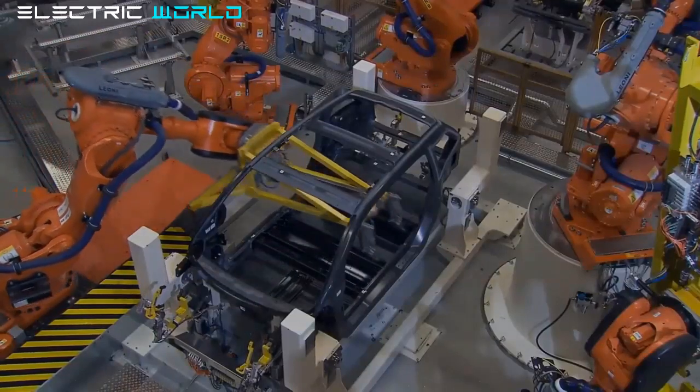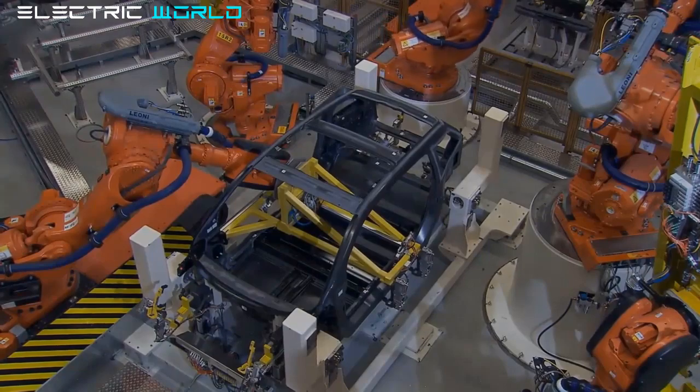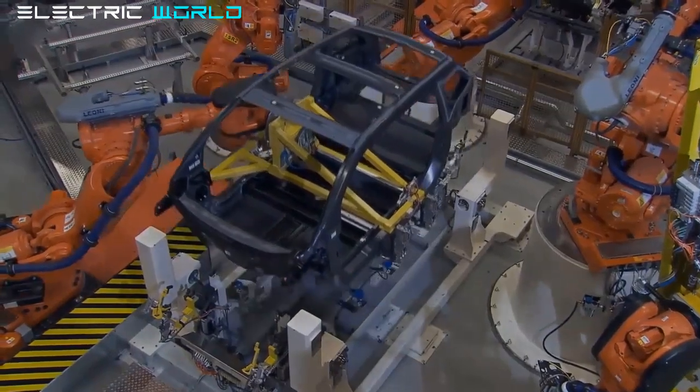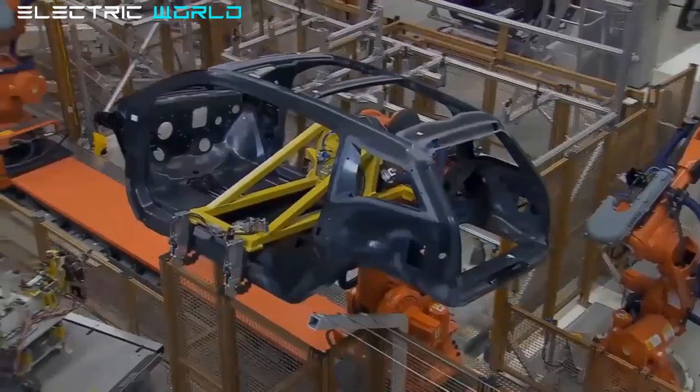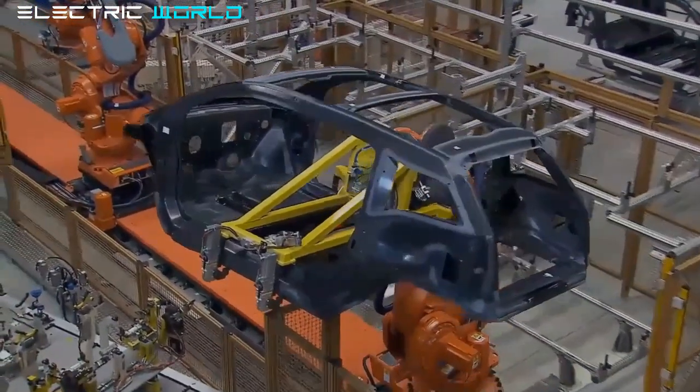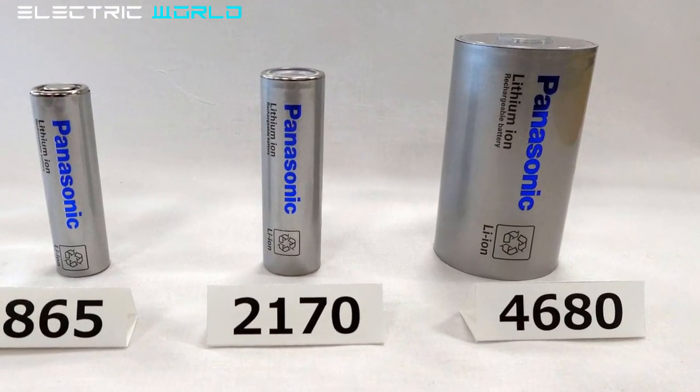The cells have already made it to the Model Y being produced at Gigafactory Texas. For the first time, the carmaker is producing electric vehicles using its own cells. However, Tesla will need so many cells that it is collaborating with existing battery suppliers to launch their own production of the new 4680 cell. Panasonic, Tesla's longest-standing battery supplier, has tentatively announced the deployment of a prototype production line for the new battery cell.